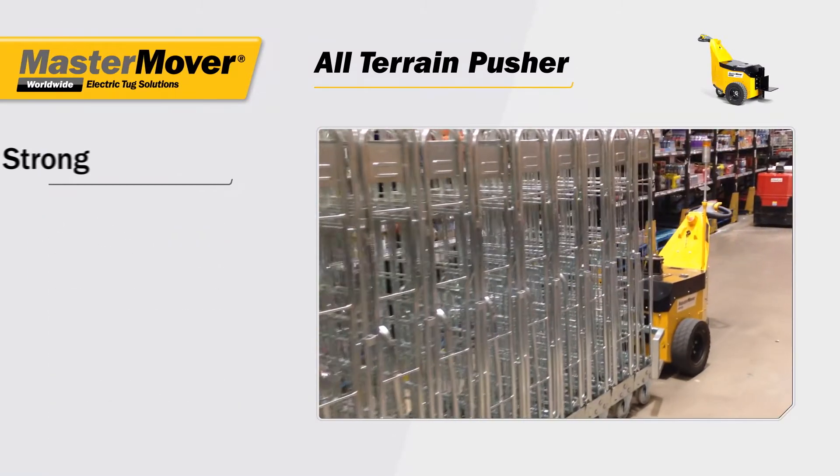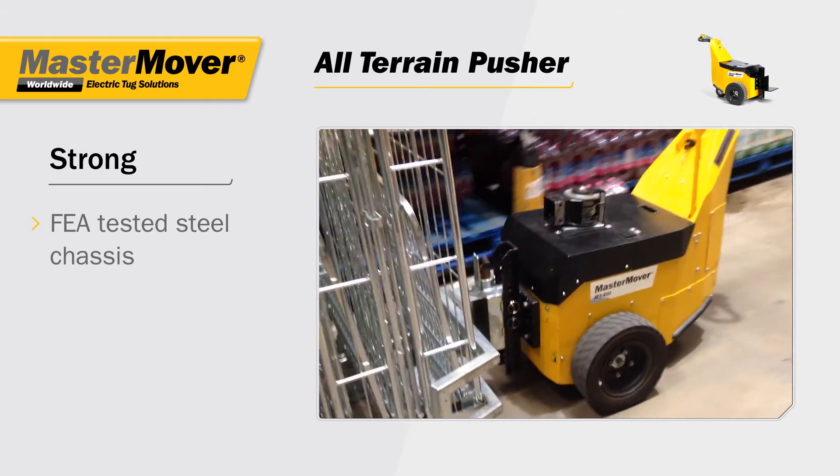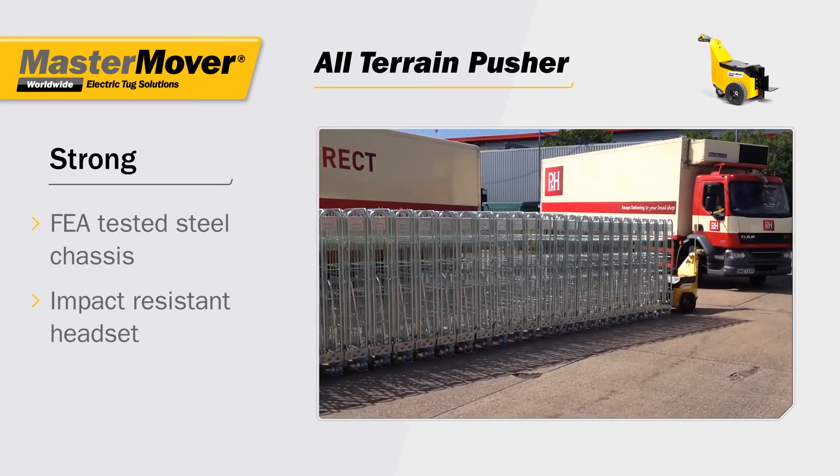The leveraged weight transfer system concentrates the load weight directly over the industrial pneumatic drive wheels. The all-terrain pusher is strong, with an FEA tested steel chassis, an impact resistant headset and steel couplings.